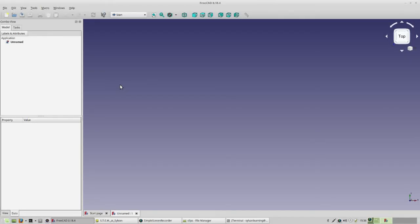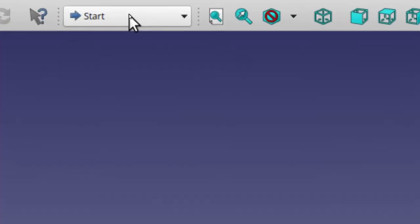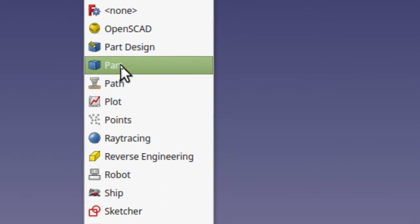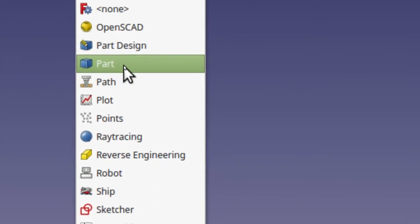The second thing you have to do is let it know what kind of workbench you want to start with. The Workbench Selection Tool is right here. When you click on that, all the workbenches drop down, and you want to click on the Part Workbench to start.